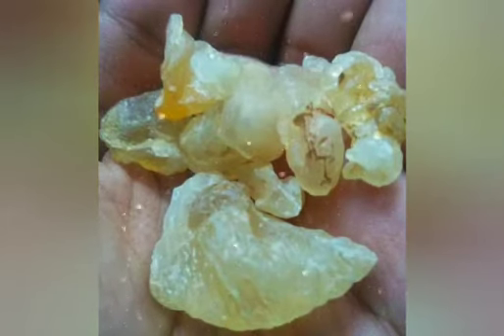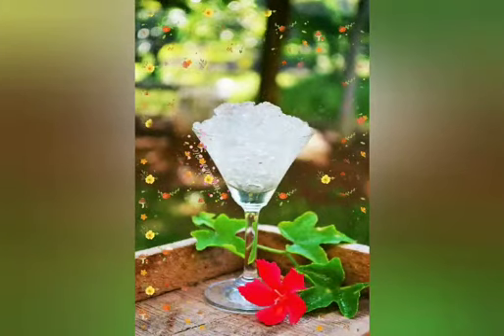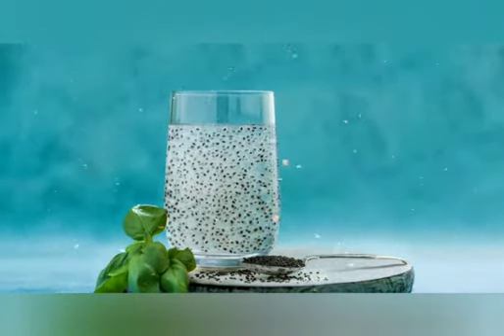I'm going to soak this much of almond gum in water and I will get this much — it should be soaked for 12 hours before. Then I'm going to soak basil seeds in water; it will take 20 minutes, and then it will be ready.